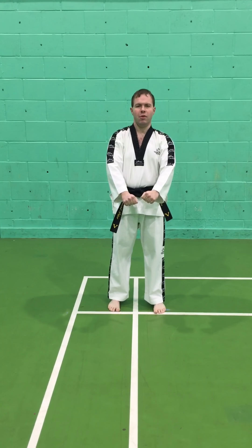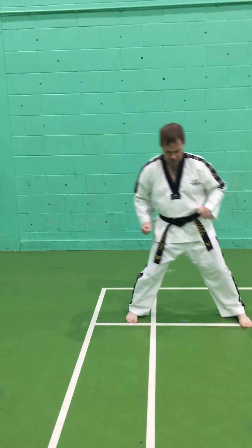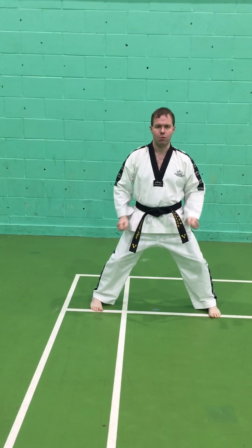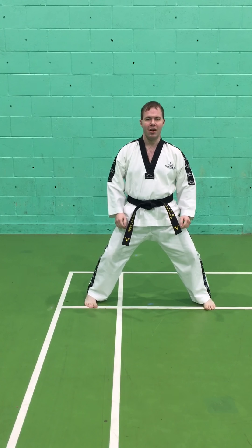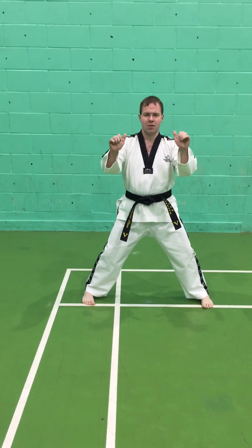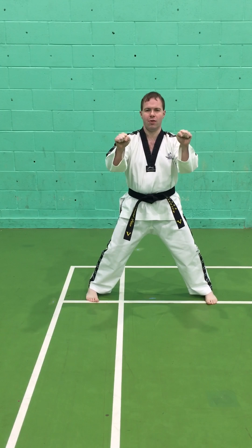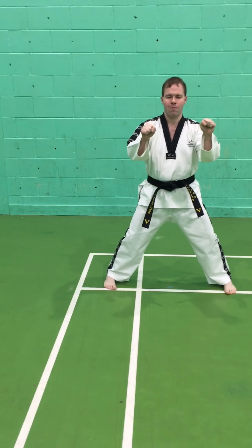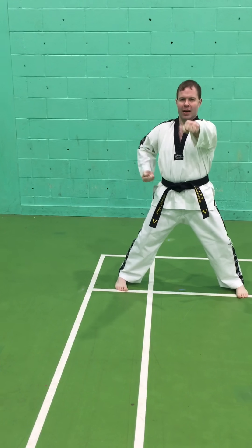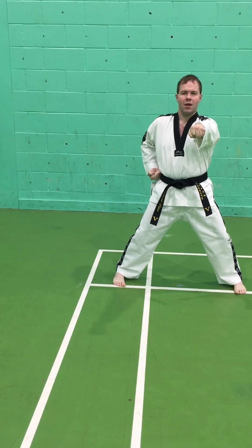The next exercise is called a sitting stance punch. We make a sitting stance one and a half to two shoulder widths wide, both feet pointing forwards, and the knees pushed out to the side. When we clench the fist, we roll the fingers then pull the thumb in. We make sure the thumb is not inside the fingers to prevent injury. We extend one hand while the other goes back to the waist.